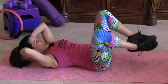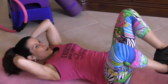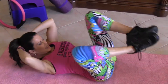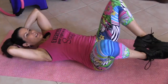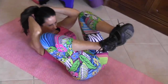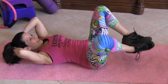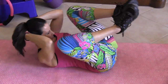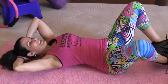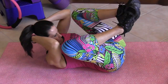One, two, three, tap those feet down, four, five, six, elbows to the knees, seven, eight, nine, ten — we got ten more. Eleven, twelve, thirteen, fourteen, keep it going, fifteen, sixteen, we're not in a race, seventeen, eighteen, nineteen, and twenty. Beautiful.